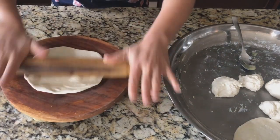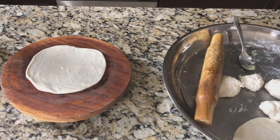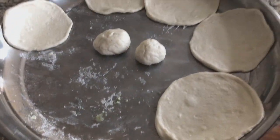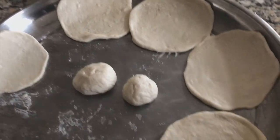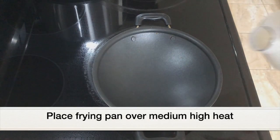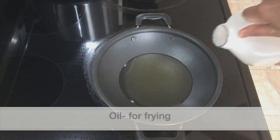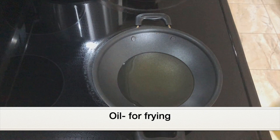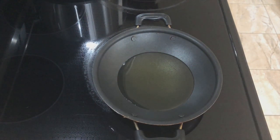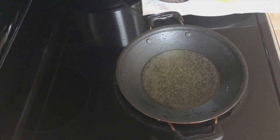Flatten or roll into a medium-sized round shape. I've rolled the other dough balls as well, so keep them aside. Next, let's start frying. Place a frying pan over medium-high heat and add enough oil for frying. The oil has to turn really hot.